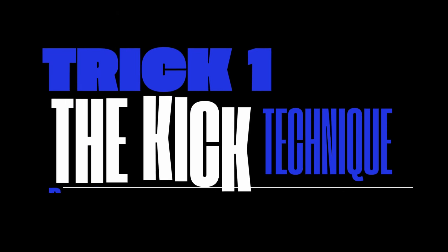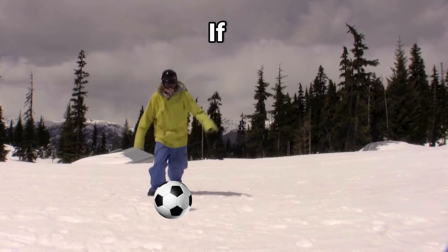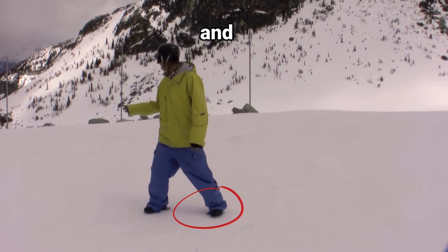You can look at the way you kick a soccer ball or a football. If you kick with your right foot, your right foot will be in the back and you'll be regular. If you kick with your left foot, your left foot will be in the back and you'll be goofy.